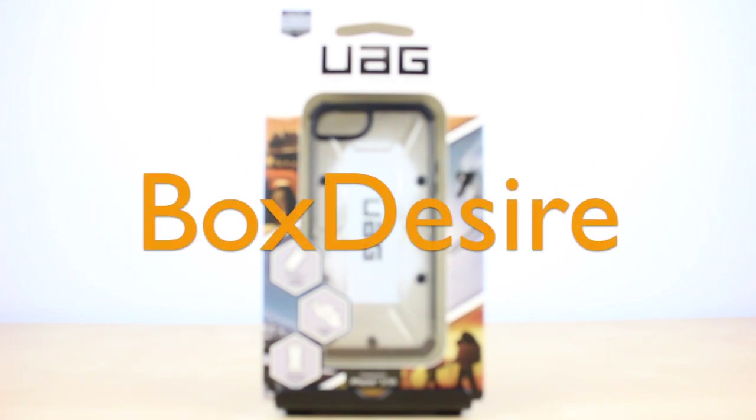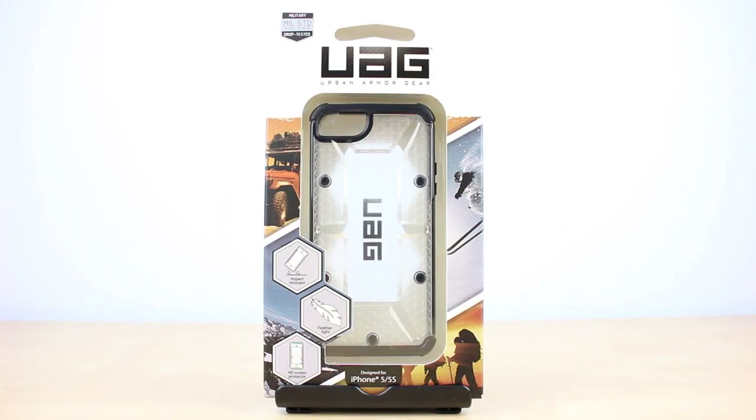Hello everyone and welcome to the Box Desire. Today I'll be unboxing the Urban Armor Gear Maverick case for the iPhone 5 and 5S.